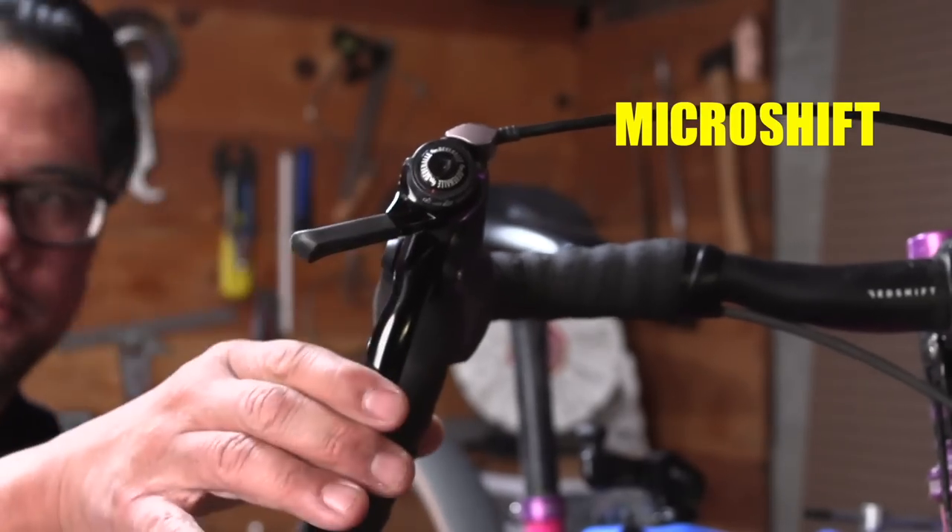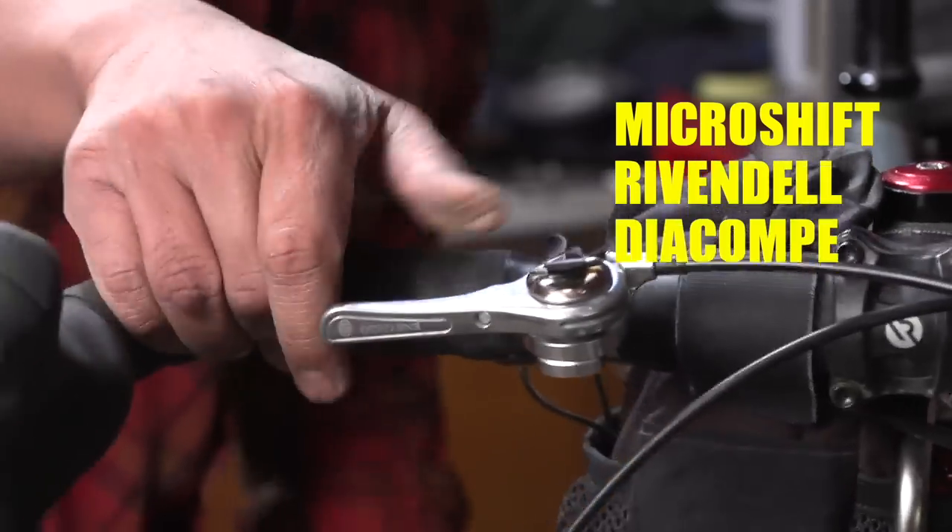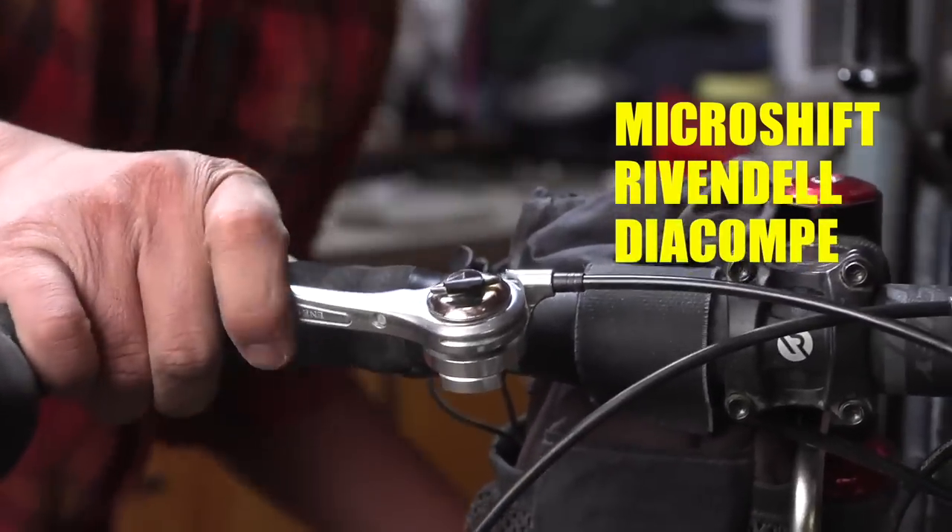There are basically three major brands that I use: MicroShift, the Silver Shifters by Rivendell, and the shifters by Dicomp — also labeled AnyCiclo.